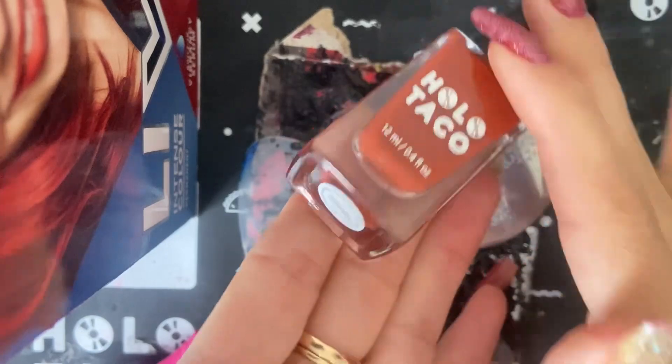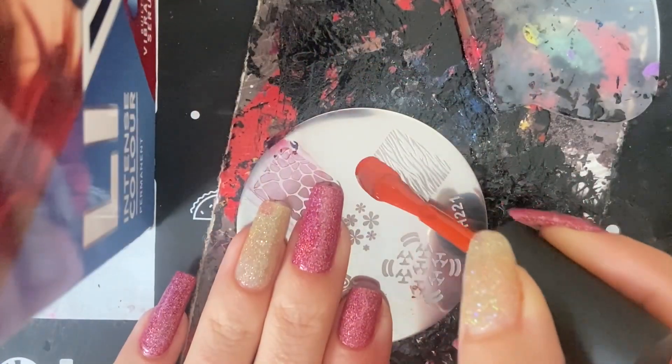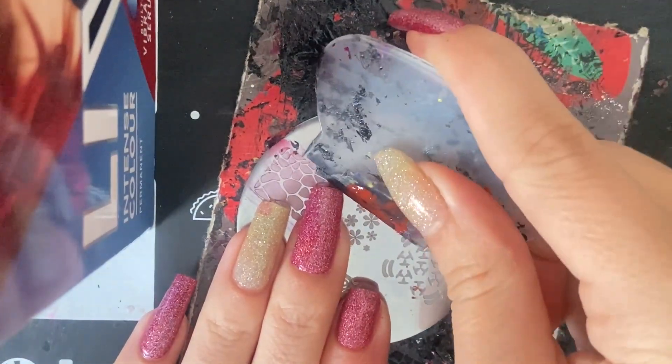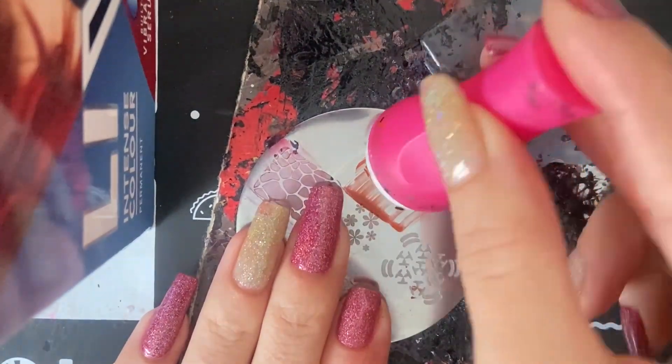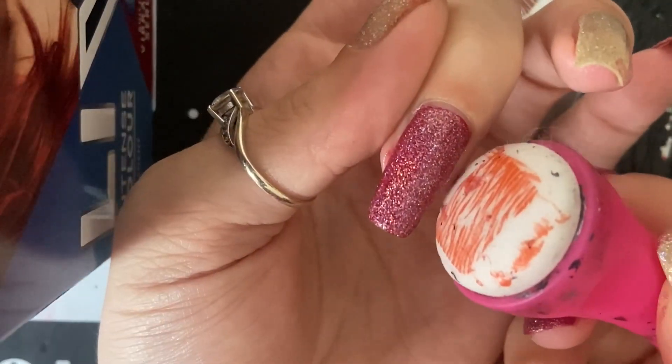Welcome to the video! We're using this brick wall stamp and it is stamping time. I'm going to try this brick wall stamp to do some stamping, and it looks pretty nice if I do this on top of some other Hollow Taco polish.